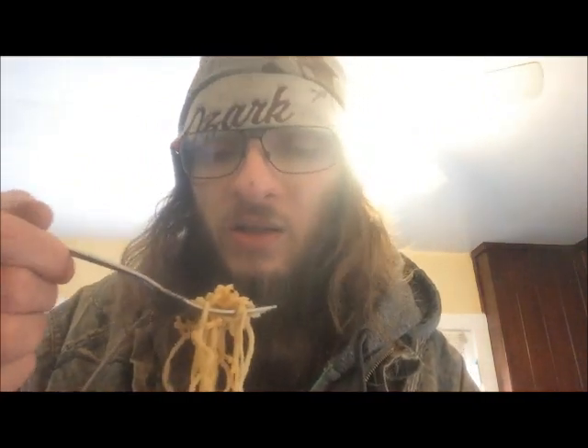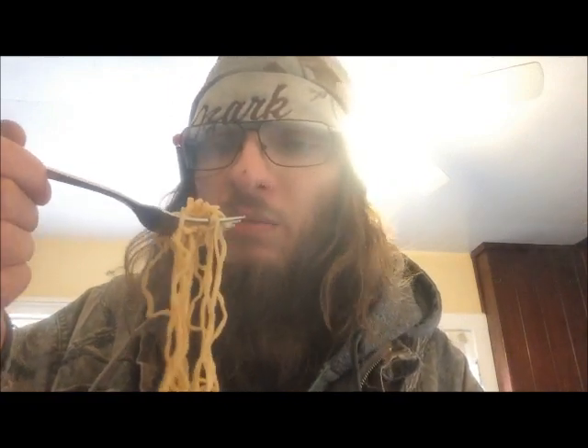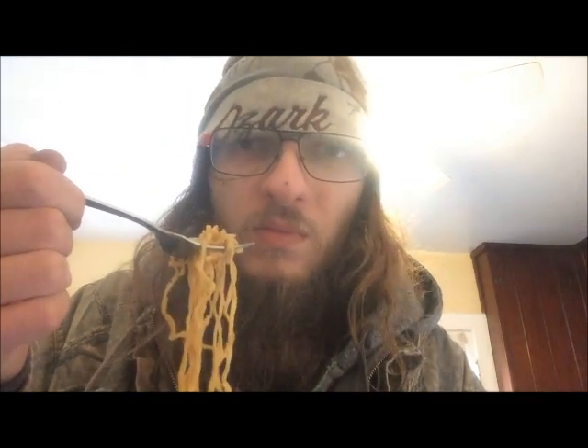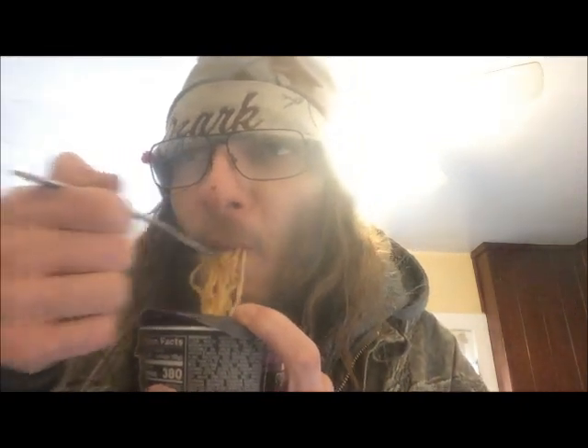Jewel Osco, why'd you do this? Why'd you serve us bad food? Don't you care about us anymore? Sorry body, but we gotta try it at least. Okay, it's bland, but it's not as bad as the other ones. Stir-fry, you're going on the plate.